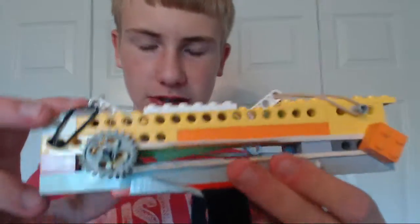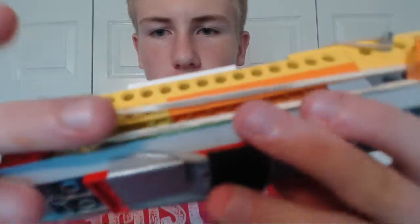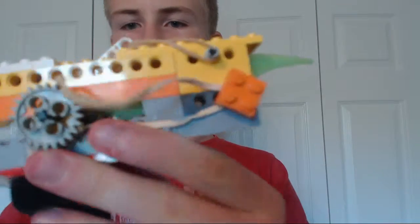Pretty much what this does is the blade is hooked up to a mechanism on the inside — it's hooked up to a stick. If you guys saw my gun video, it uses the same concept as the trigger, where it holds the stick until it's released and then it goes.